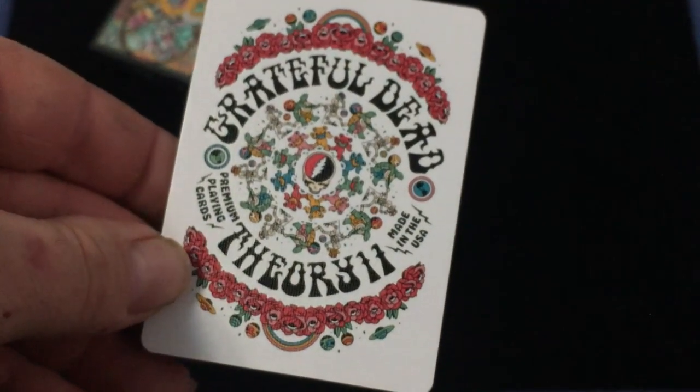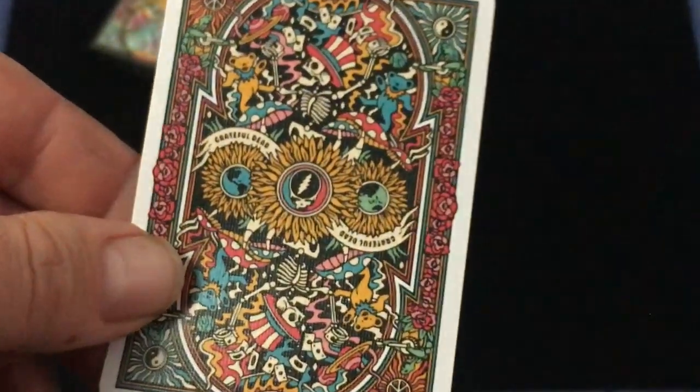I should also point out this is not the only Grateful Dead deck I have — I have another one that I think was printed by Kem's playing cards years ago, you can see it on my channel. This one says 'Grateful Dead Playing Cards,' 'Playing Cards,' and 'Made in USA.' Very colorful design.